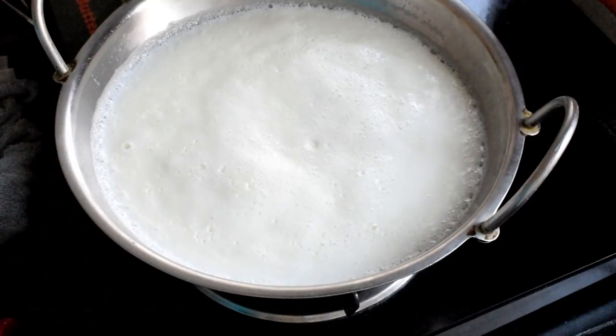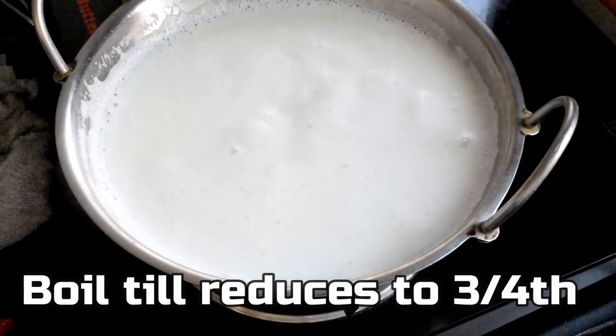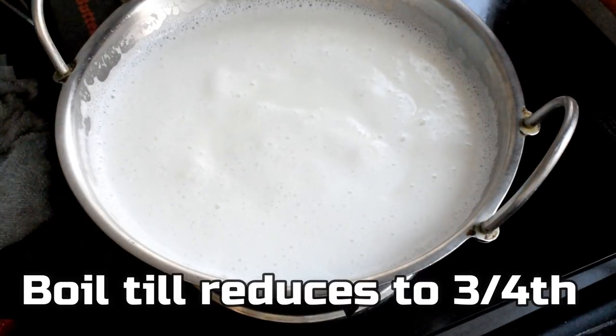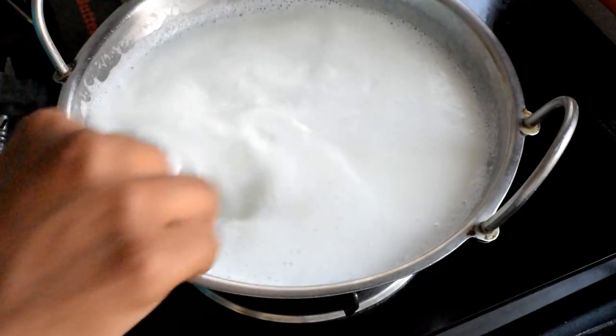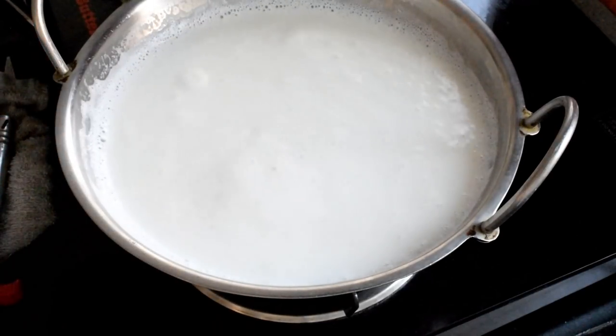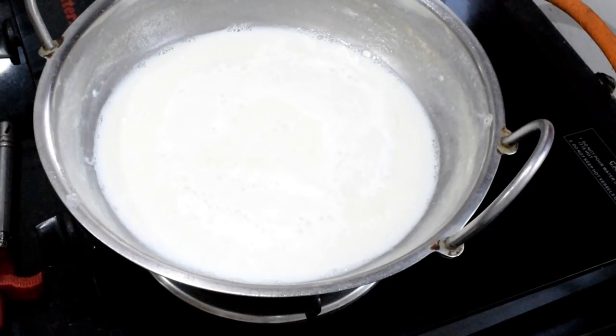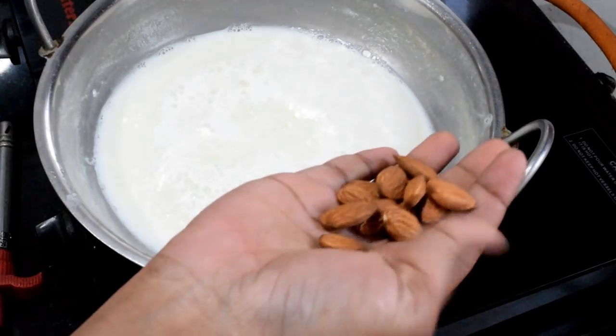The dry roots are not dry yet. We have to dry them. Now I am going to make badam kulfi.